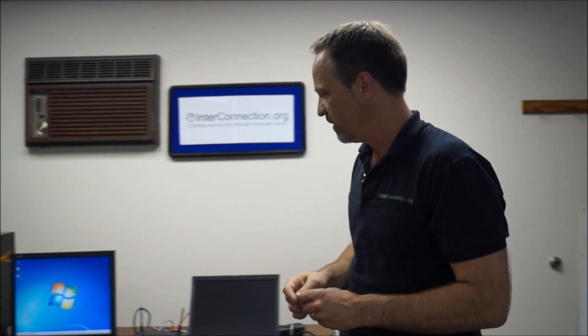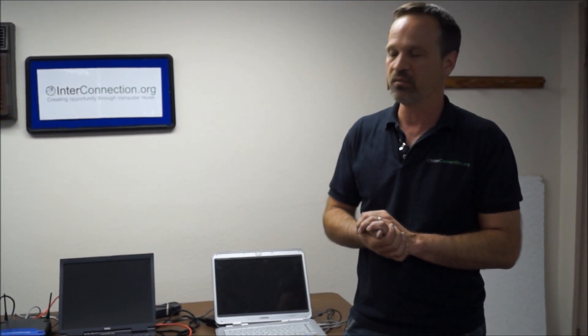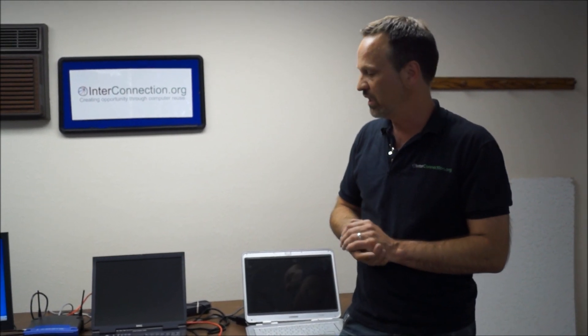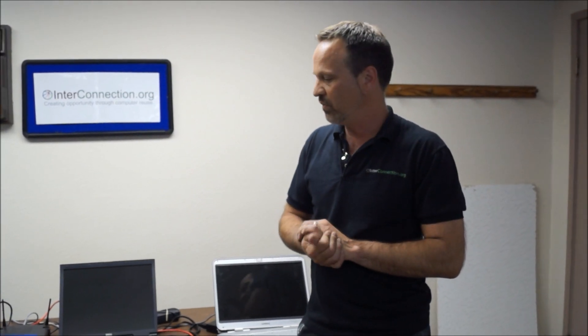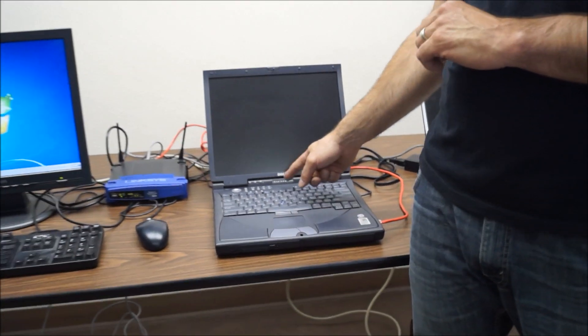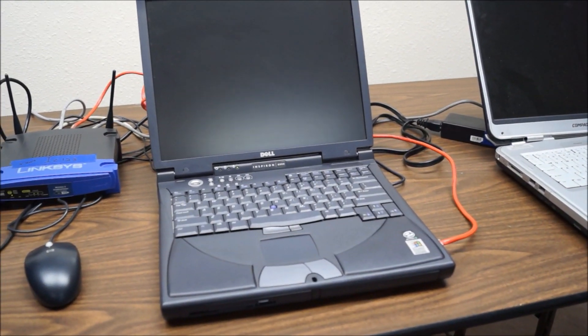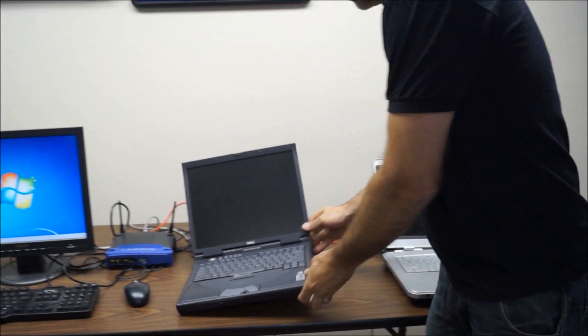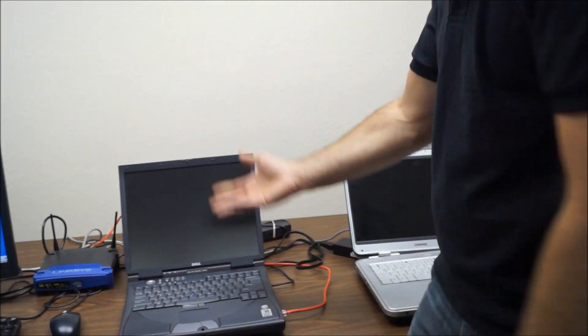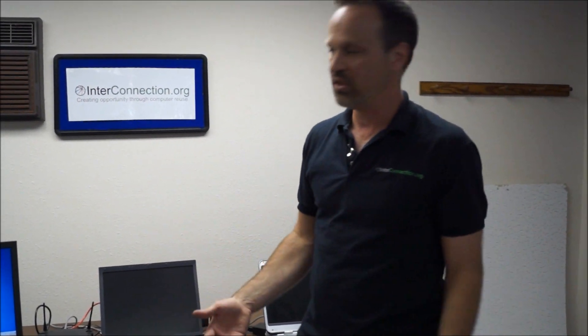But we're using old laptops to connect to Multipoint. These are old laptops that were basically in the recycling bin here at InterConnection — machines that are just too old to be reused or to have a recent operating system put on them. For example, this is a Pentium 3 Dell Inspiron 8000. It only has 512 megabytes of RAM. We've actually pulled the hard drive, so there's not even a hard drive inside of it, and this thing is about 14 to 15 years old — generally just a machine that we would recycle.